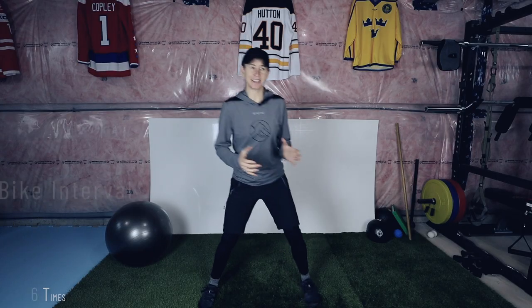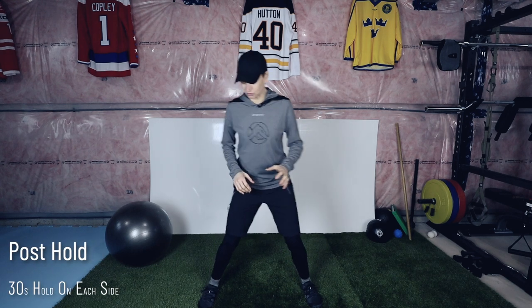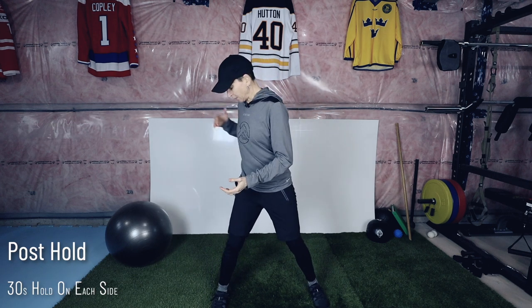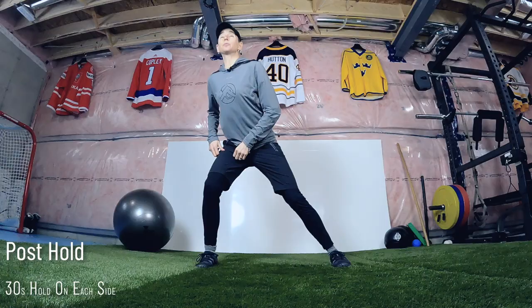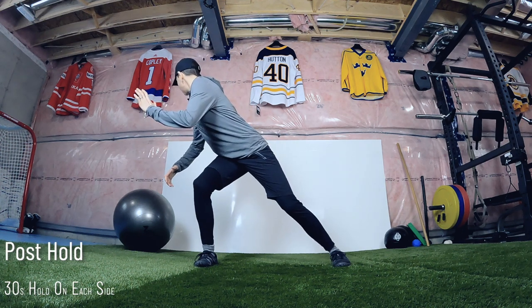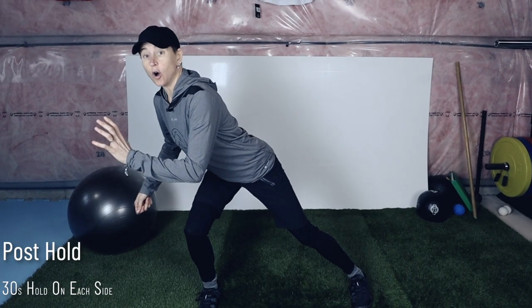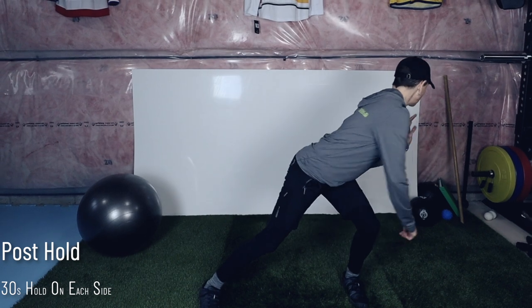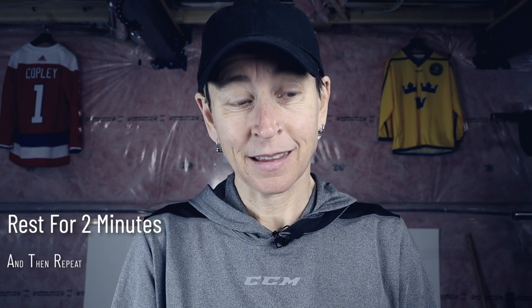This is almost the last thing. Because a lot of times what's hardest on the ice isn't so much when you're moving — it's when you have to hold some of those sustained postures. So this is just going to be a post hold. We'll imagine I'm in my net on my right post, elbow wrapped around it, low in that leg, looking to see what's going on behind the net. You've got your stick, you've got your glove, and you're going to hold that position for 30 seconds. Then right over to the other side for 30 seconds. Congratulations, you made it. Now you're going to rest for two minutes — and do it again.